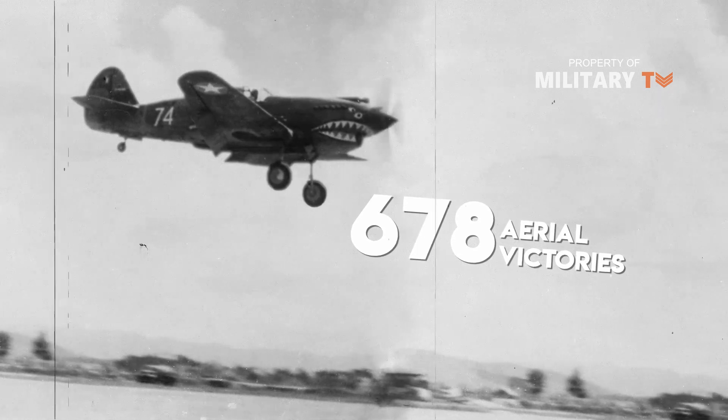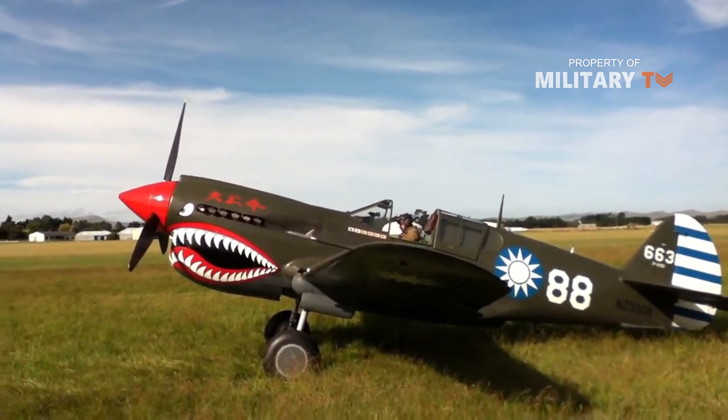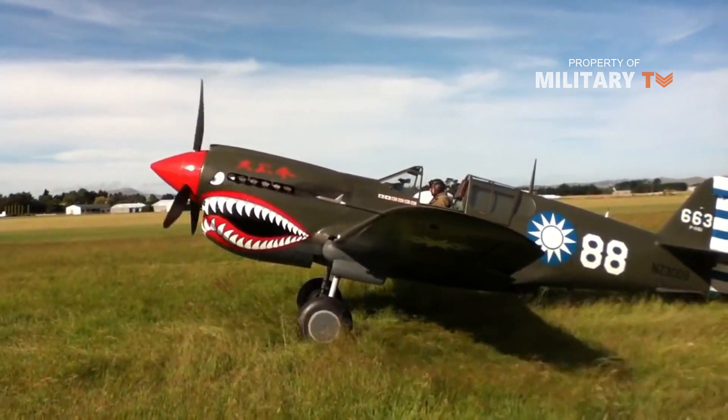Still, with a relatively low price tag, it is not surprising that nearly 14,000 were built before it was phased out in 1944. All of which were built in Buffalo, New York.